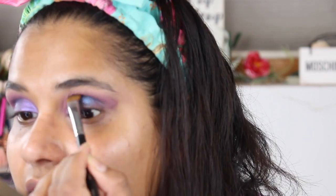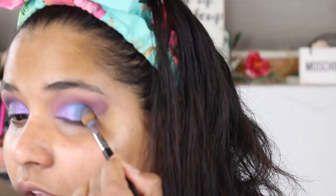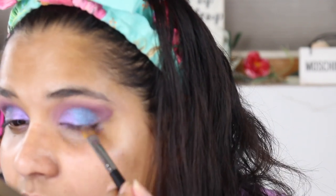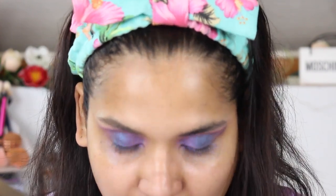I don't know if it's $67 worth, but it's definitely got a beautiful duochrome vibe, and I love the purple — that's definitely my favorite. So I'm just going to stop there, clean up my lower lash line, finish up my eyeshadow, and I will be right back to show you guys the finished look.